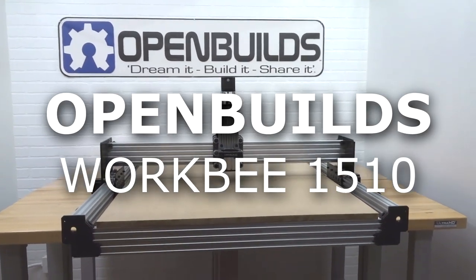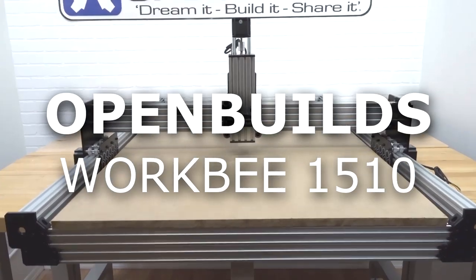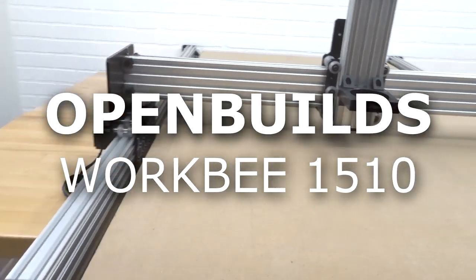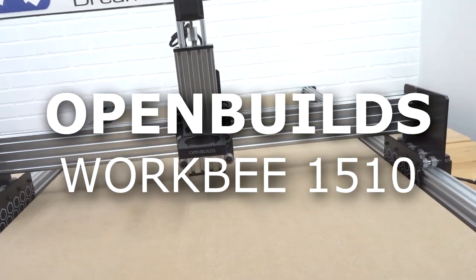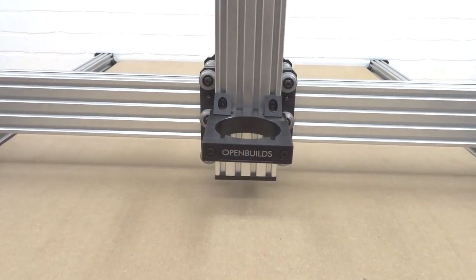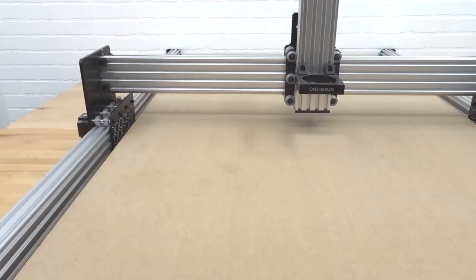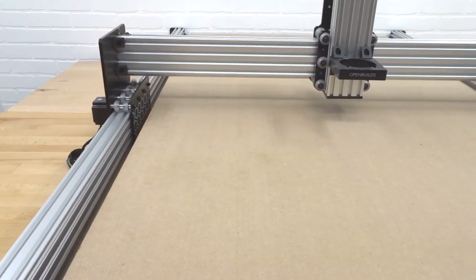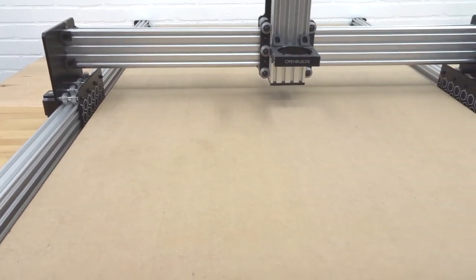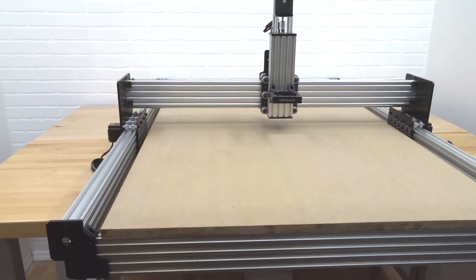In this build video we are going to show you a step-by-step process of our largest configuration of the Workbee, which is 39 and a half inches by 59 inches, or 1000 millimeters by 1500 millimeters. This thing is huge — the solid configuration with our second modification for our spoiler board, which increases accuracy and reduces deflection.